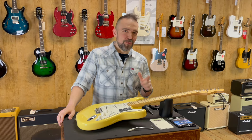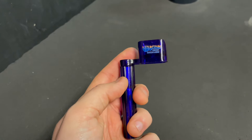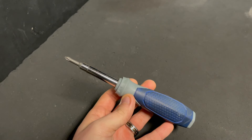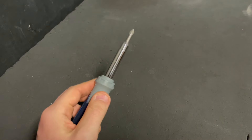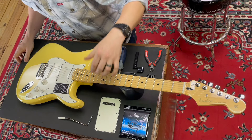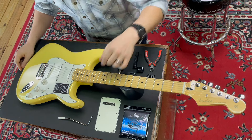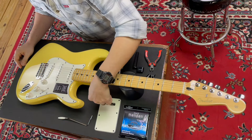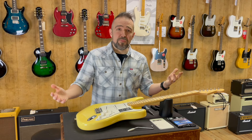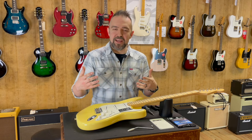Before we get started there are a few tools you're going to need. First off you're going to need a string winder so you'll be able to take down your strings a lot easier. You'll need a screwdriver — not necessarily all the time, but for this one we're going to be using a screwdriver. I've already taken the back plate and back screws off. You won't necessarily always have to take the back plate off, depending on your situation or whether you're changing string gauges.